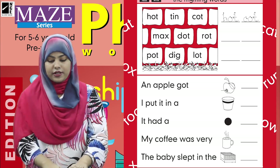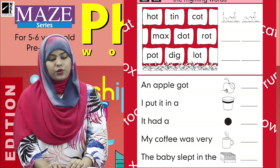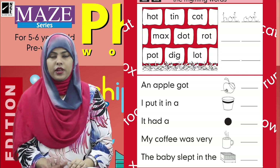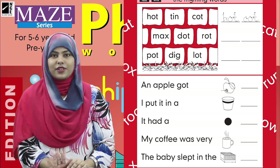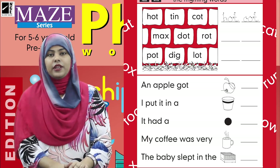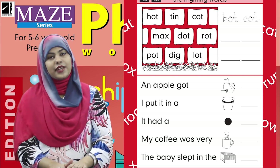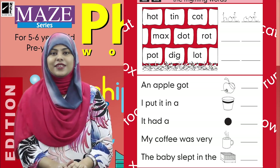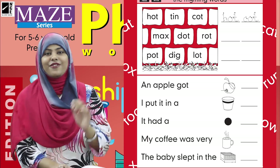Now go to your mama or any elder and show them your excellent work, as you always do. Then close your books and put them in your bags. That's it for today — see you in the next class. Till then, take very good care of yourself. Allah Hafiz!